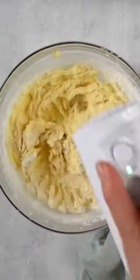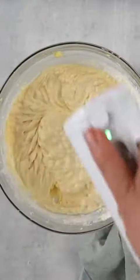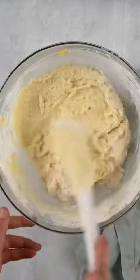Then you're going to gently fold in half of the dry ingredients and then half of the wet ingredients. You want to make sure that you're just mixing until combined — you don't want to overmix the batter, as that's going to create a tough cake.